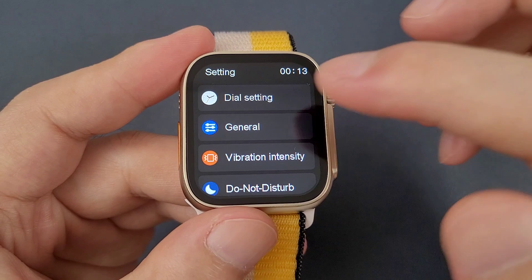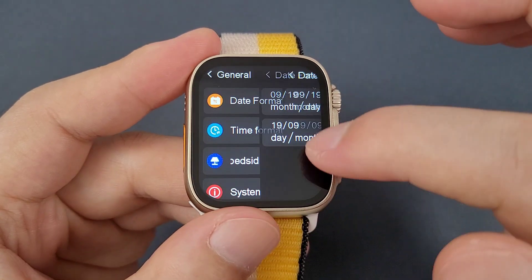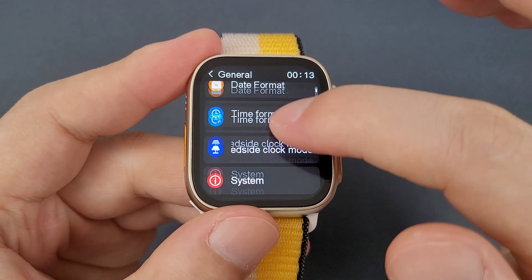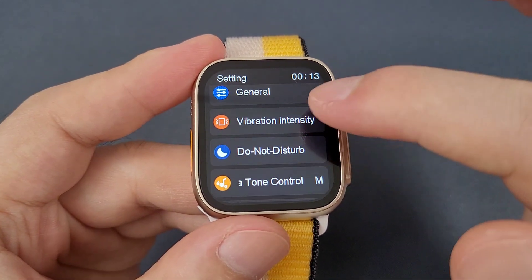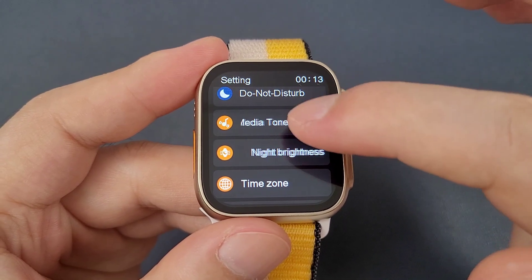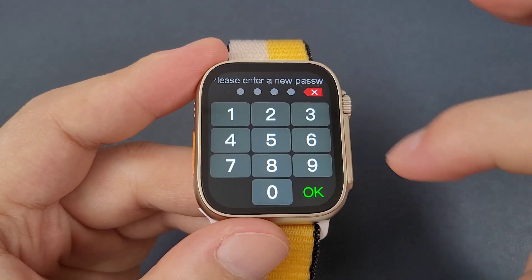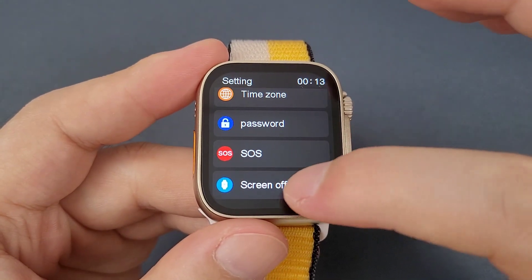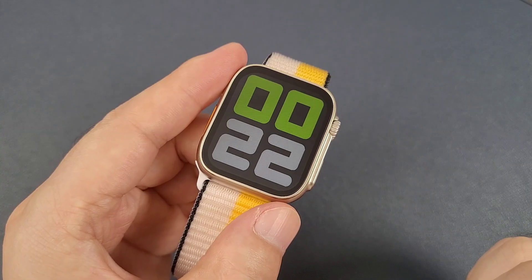Then the settings. It has dial settings and general settings such as date format, time format, and camera. Also the back-side lamp, system shutdown, restart and factory reset. Then vibration intensity, do not disturb, media tone, brightness, and time zone. Password, SOS, screen-off clock — we can set the number or the pattern.